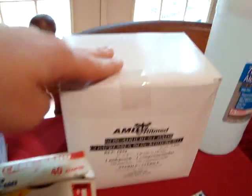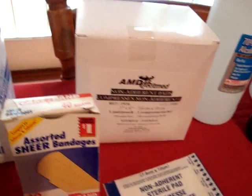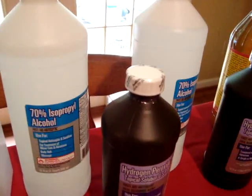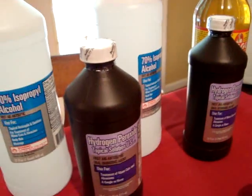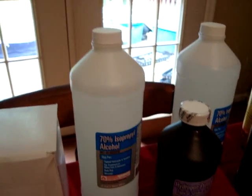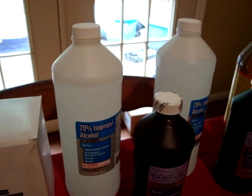There are a hundred Telfa pads online for eight dollars at ShopMedVet.com — I'm a big fan because I can't find anywhere else that gives you as good a deal. Here we've got isopropyl alcohol, about a dollar twenty-five each, and hydrogen peroxide for less than a dollar each. Isopropyl alcohol is used for general disinfecting of topical and skin wounds.